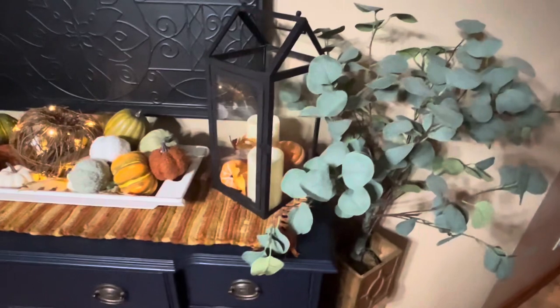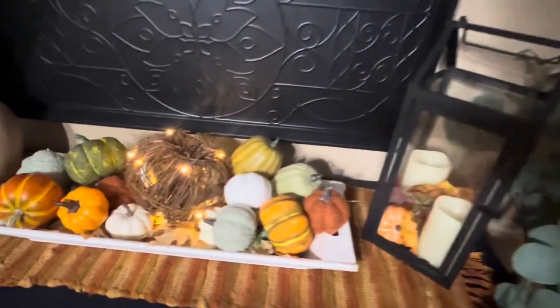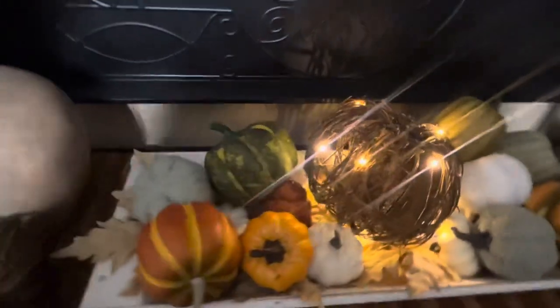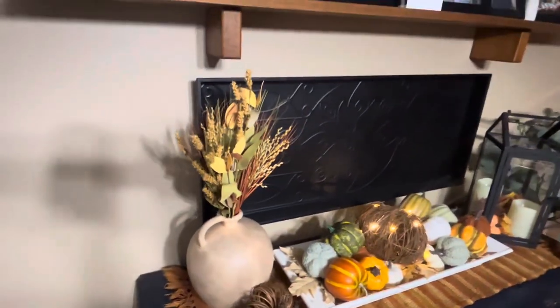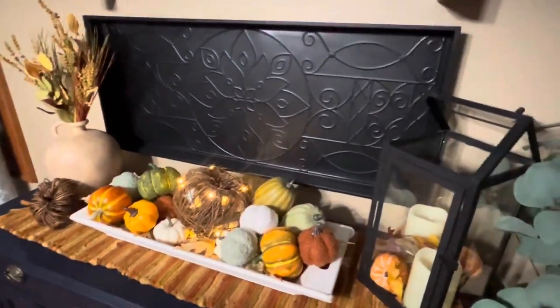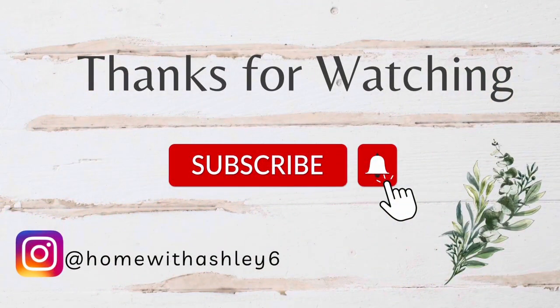Thank you so much for hanging out with me and going through these decorating tips for your home. I'm excited to share living room decorating and how I decorated my kitchen, so stay tuned for more fall decorating ideas. Be sure to like and subscribe to my channel, Home with Ashley. I'm trying to get to a thousand subscribers by Christmas. I hope you have a great weekend!